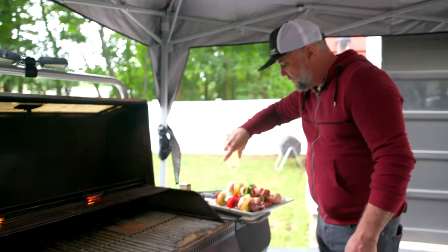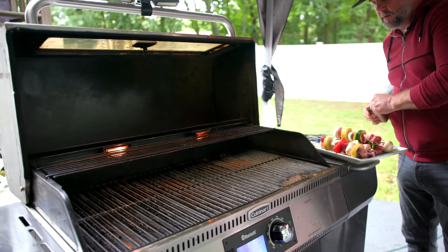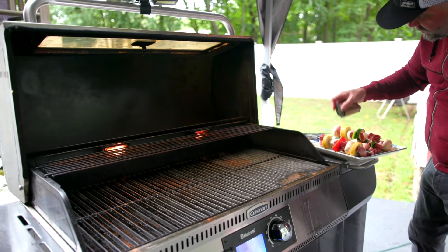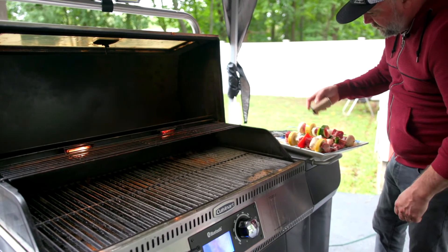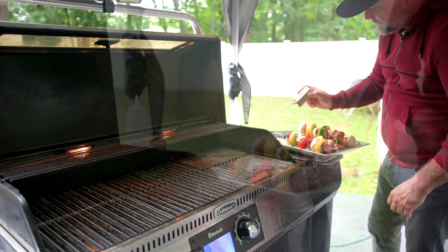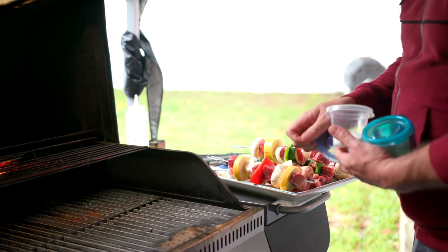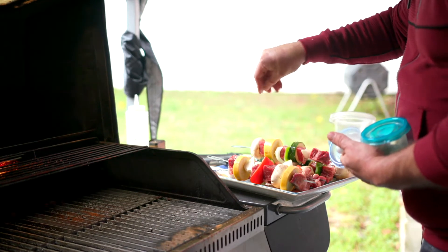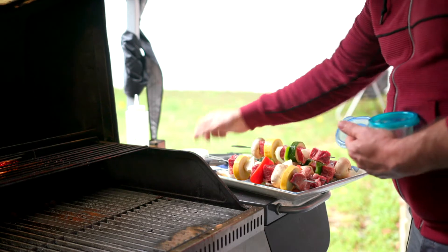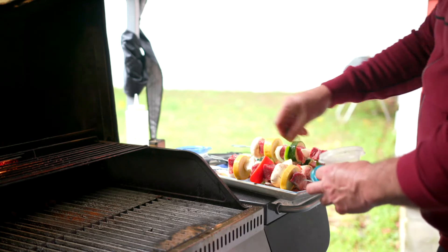I'm going to hit these with some oil. I've got some spice to put on here, just a little bit — nothing crazy. I usually just do salt and pepper but switching it up a little bit. So hit these with some spices, generous amounts of salt, because a good chunk of that is going to burn off once you put it down. And pepper.